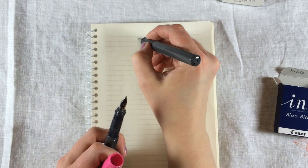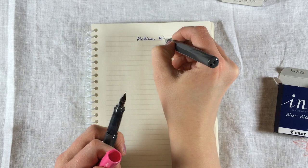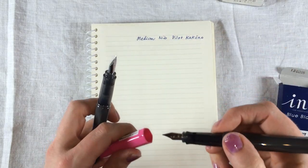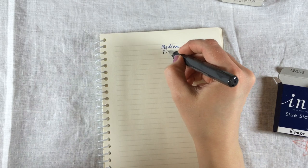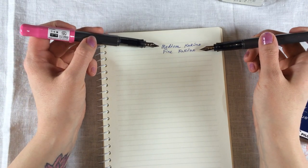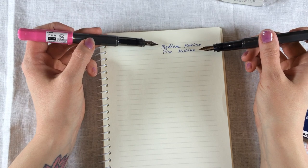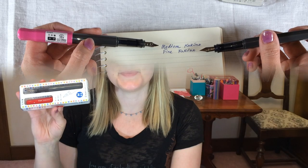Here you can see the nib difference between the medium and fine Kakuno, and you can see the writing sample for each. We hope that this video gave you an idea on whether or not the Pilot Kakuno would be the right fountain pen for you. Thanks for watching!